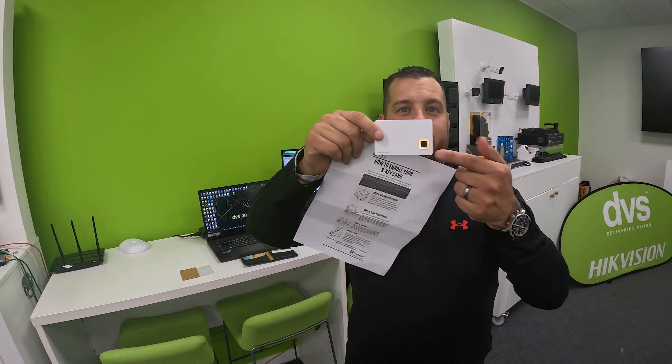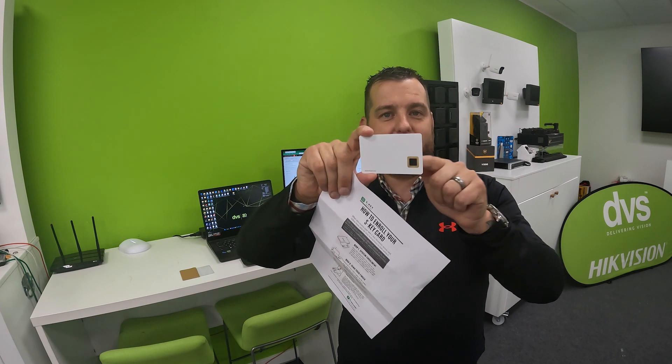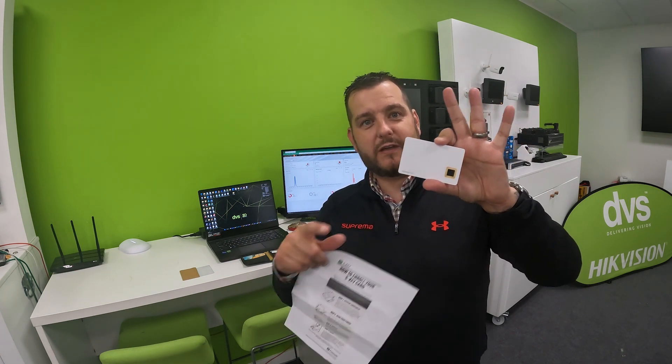There are a lot of legacy systems out there — similar to CCTV, the UK is full of legacy systems that want this level of security without the burden of upgrading hardware or the cost and resource involved. Super simple: take this card, enroll it, activate the card, assign the person, they put their fingerprint in, and that fingerprint is securely stored directly on the card.